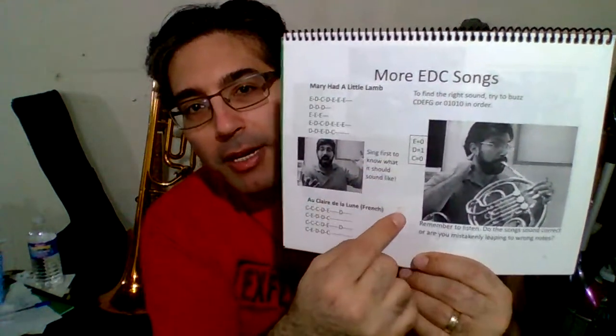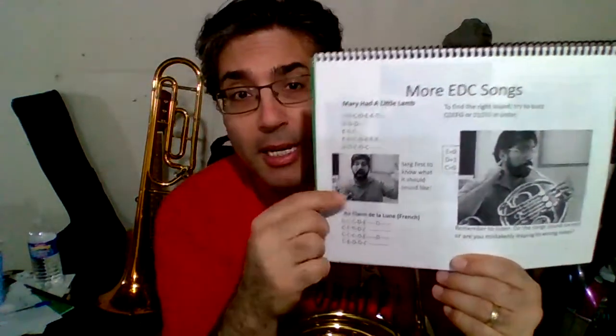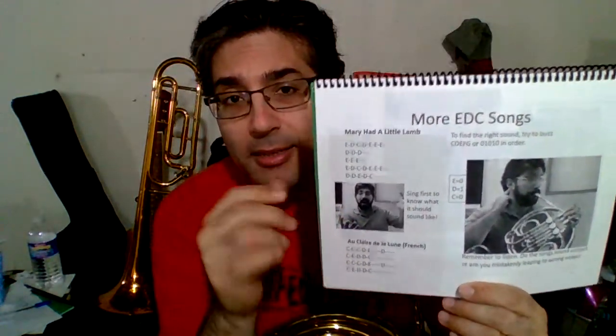Here I've got some reminders about the fingerings, and a little reminder underneath that you need to be listening. Singing is always a good idea — sing what the song sounds like before you play it so you get it in your head.